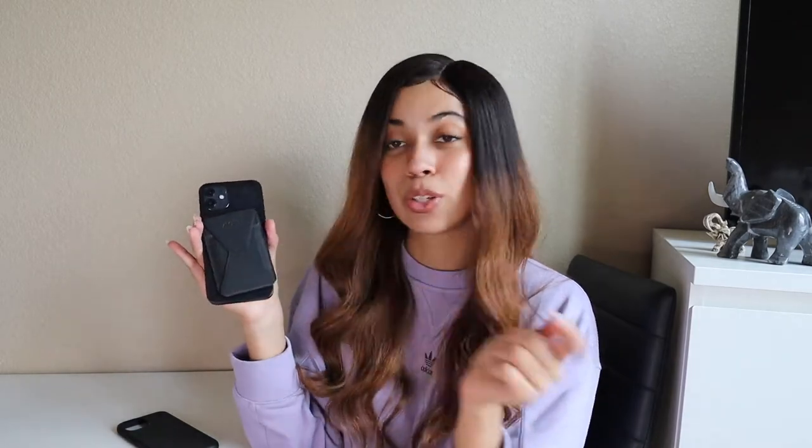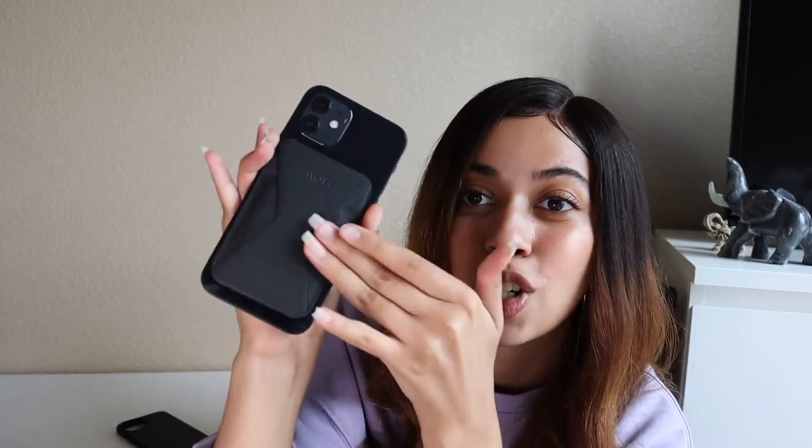For example, this is a magnetized wallet so you can just stick it on, and y'all this magnet is like super strong — this is hard to budge. I'm trying to push it off and it doesn't really work. Ignore my broken nail but yeah, it's really hard to get off. Of course you can slide it off and grab it, but if you're wearing this and something rubs against it, it's kind of harder to get it off.